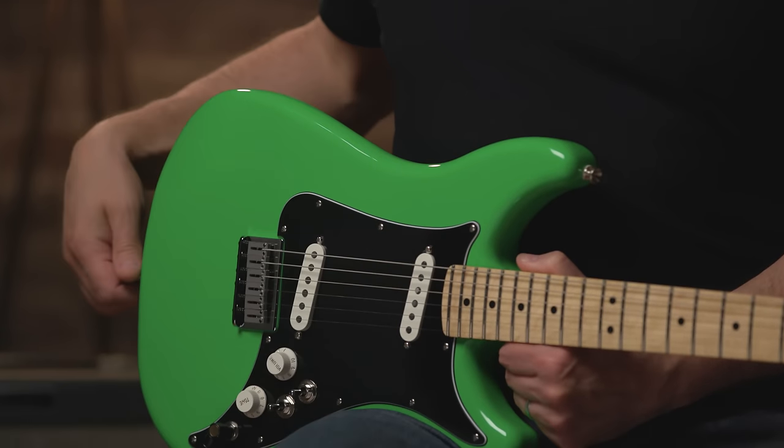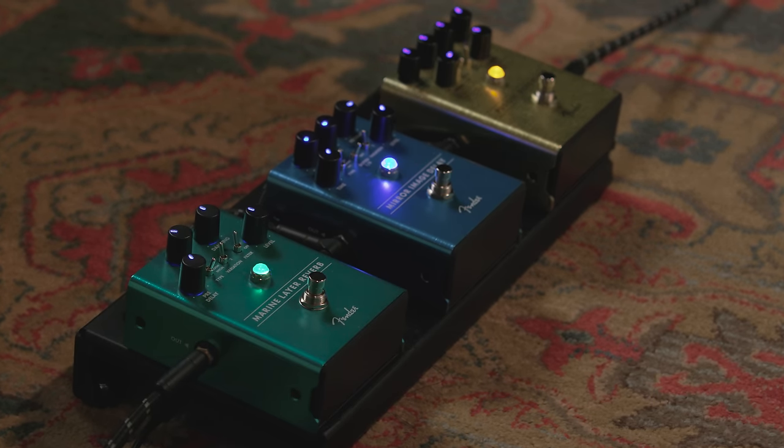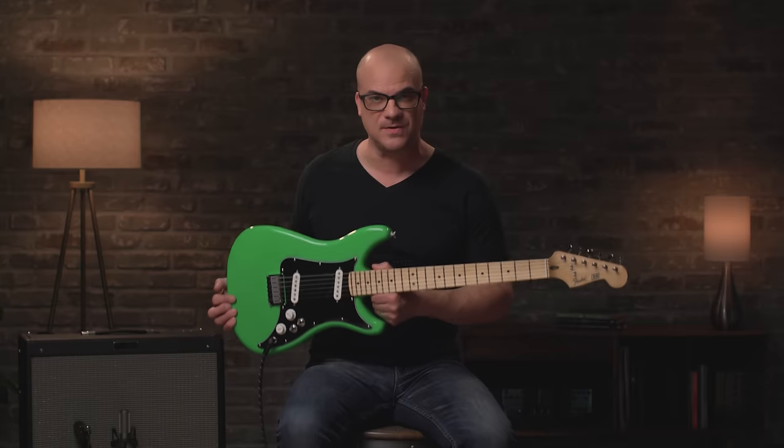As we go through the features, you'll see that there are some modifications to the original design, but trust me, it's all for the best. Tone-wise, what you heard up top was the Lead 2 plugged into a few pedals: distortion, delay, and reverb, going into a Hot Rod Deluxe amplifier set clean. So let's run down the features of the Lead 2, which is the two single coil model, and then we'll hear some more tones. Later on I'll switch over to the Lead 3.